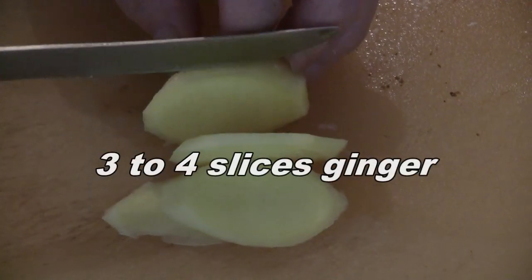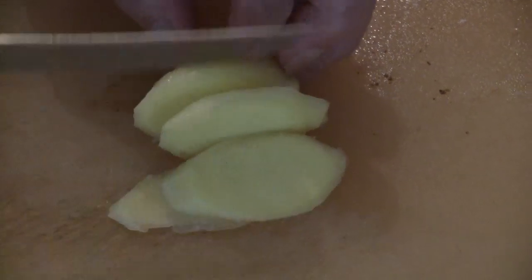Slice three to four slices of fresh ginger. Cut two slices of ham into small pieces.